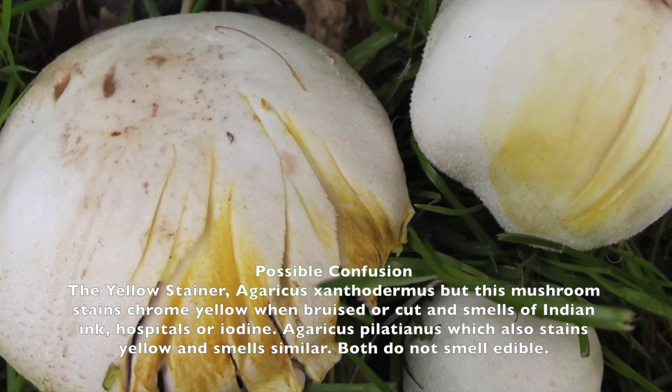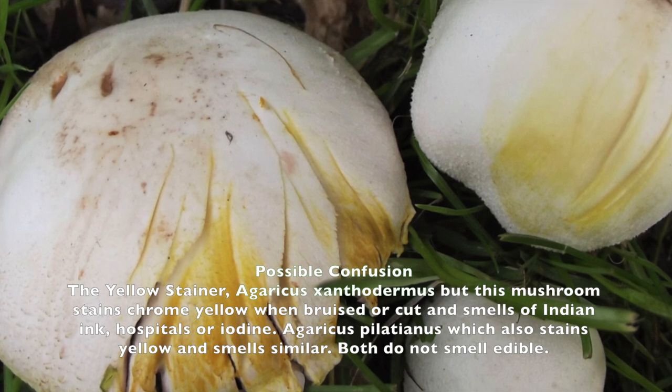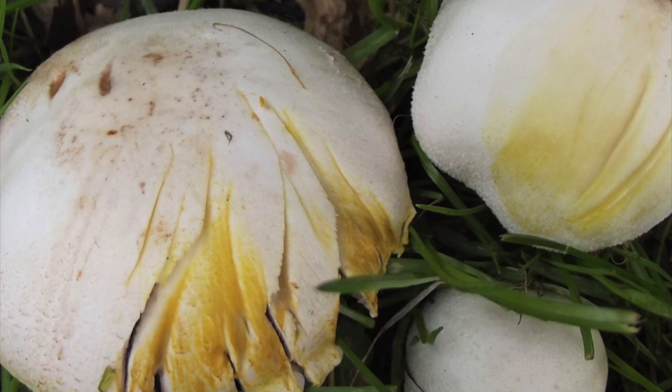So be careful whenever you go out looking for mushrooms. Remember all the key identifications of the mushroom before you pick and eat any mushroom.